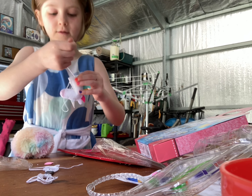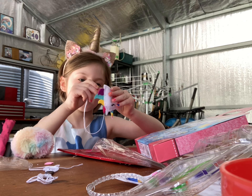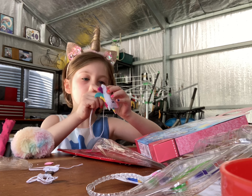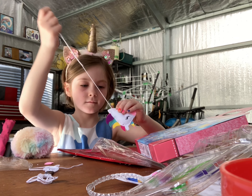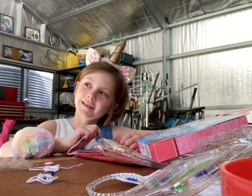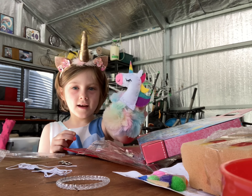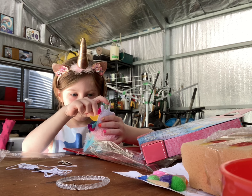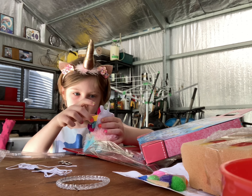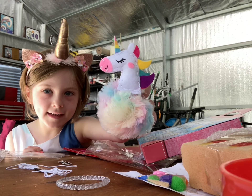Next guys you have to sew the bottom up, like this. Like that — see guys.